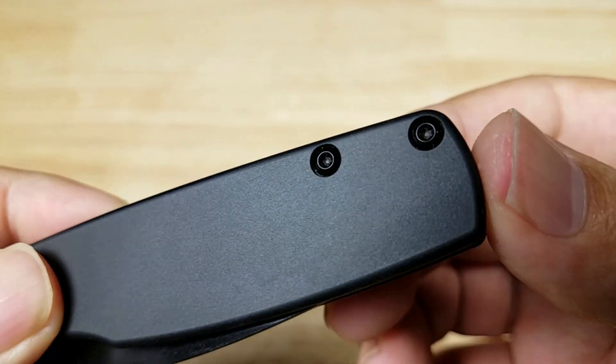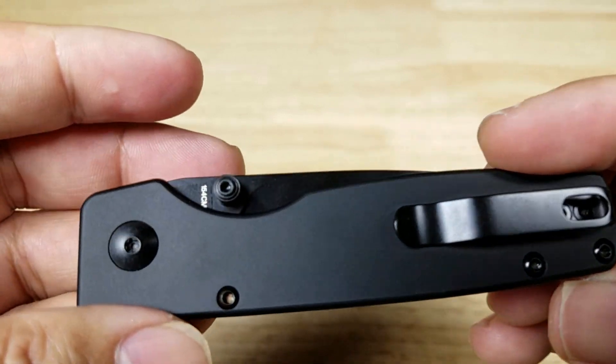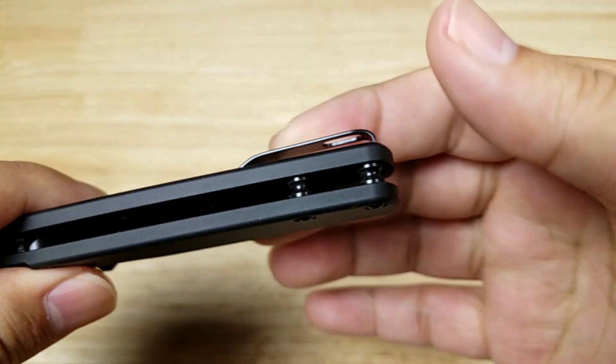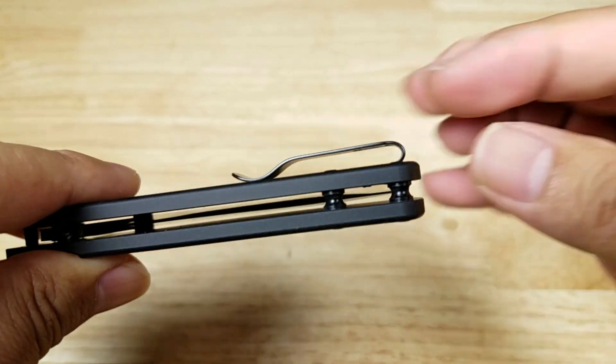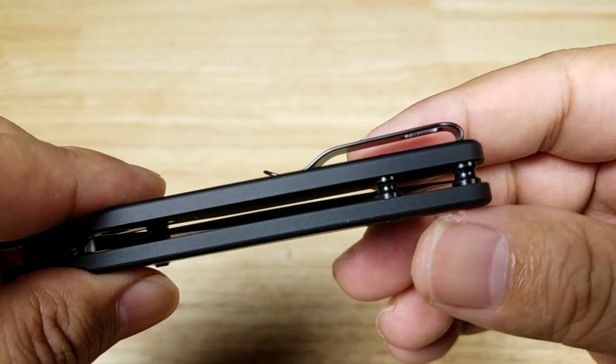We've got matching black hardware everywhere. These are torque screws so you can take this knife down, clean it, and lubricate it. There's no back spacer — just these black standoffs, which are very easy to clean. Just blow some air through it and you'll be all right.